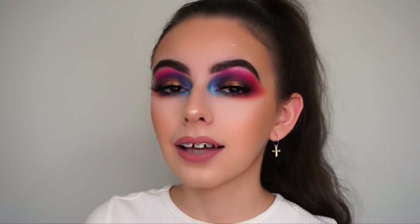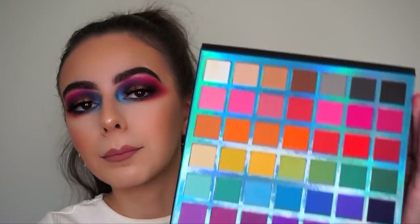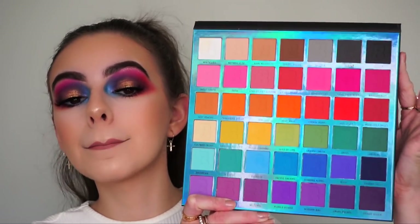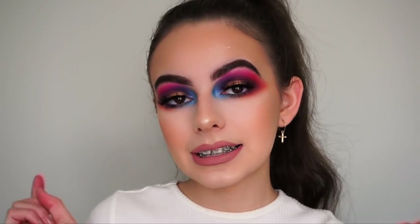I've never done anything like this — nothing as colorful and dramatic — and I'm really happy with how this look turned out. I used the new Beauty Bay Bright Matte 42 color palette; just look at the shades in here, it's amazing. You can also recreate this look using the James Charles palette if you like. I really hope you guys like this look, so please give it a thumbs up, subscribe down below if you're new, and follow me on Instagram and all my other socials listed in the description. With all of that said, let's jump straight into the tutorial.